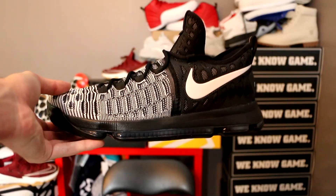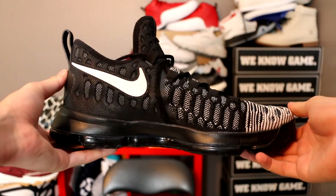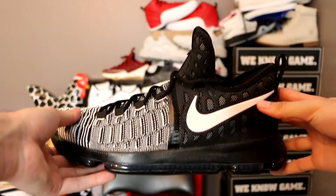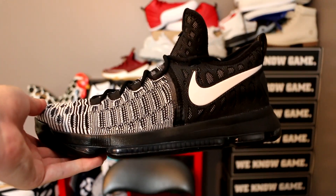I've seen LeBron 13s at Nike outlets for $85 minus 30% — that's around $60, which is insane for a shoe that retails at $200. At $150, the KD9 isn't bad either. It's a really nice looking basketball shoe and extremely lightweight — not sure why the box was so heavy. They look like boats — massive toe box and the ankle collar sits high, which looks a bit awkward but it's a great basketball shoe. Thanks to Champs Sports for sending these out — my favorite pair they've sent me. Let me know what you think in the comments, hit that like button, subscribe if you're new, and I'll see you guys tomorrow. Peace!